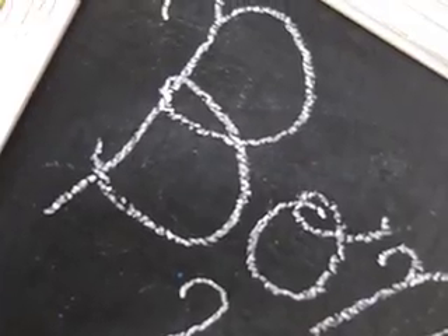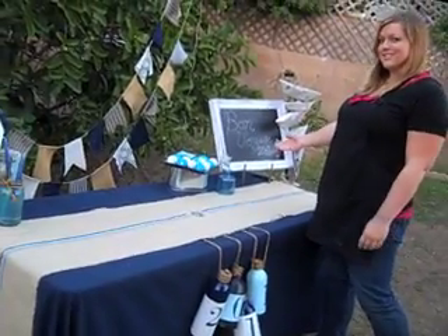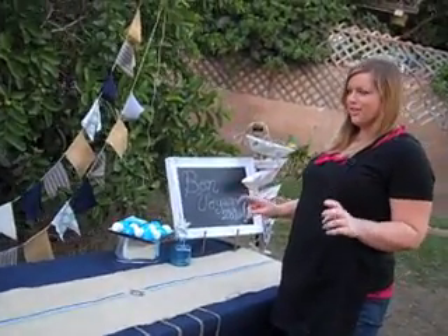Hello! Welcome to Bon Voyage 2010. I'm looking forward to 2011 and we're doing it with a nautical Bon Voyage theme.